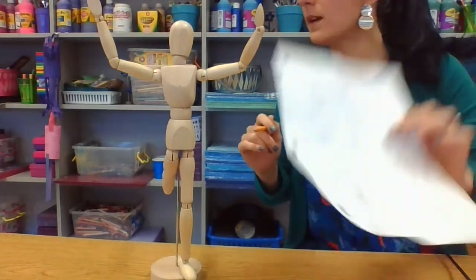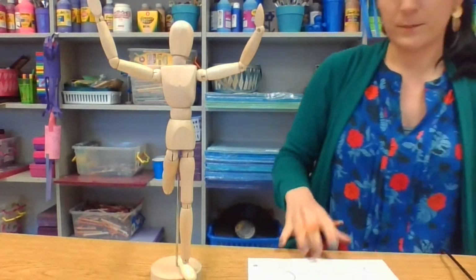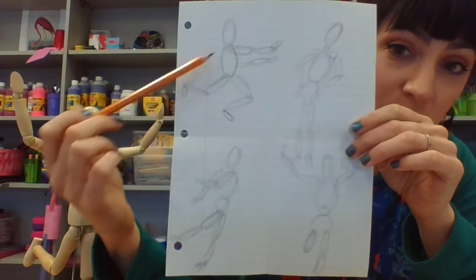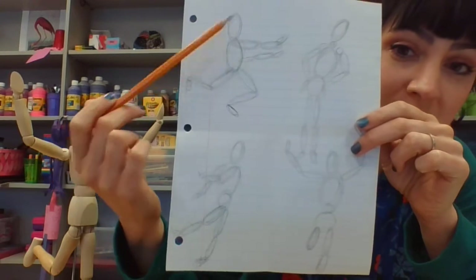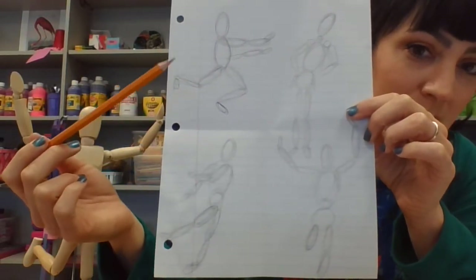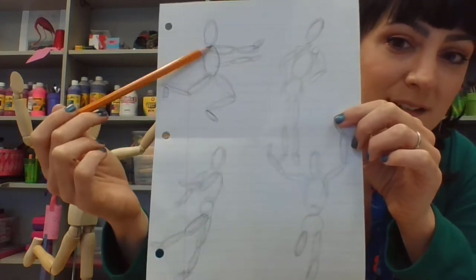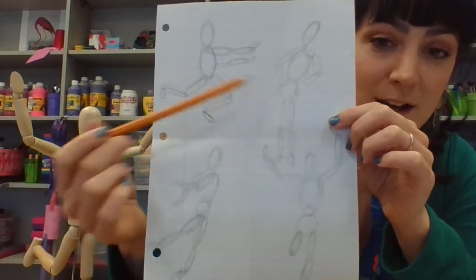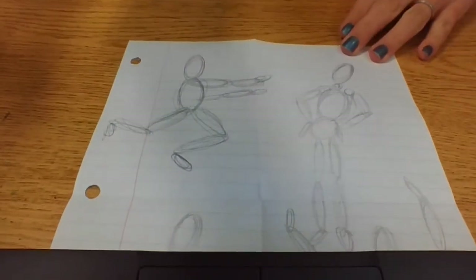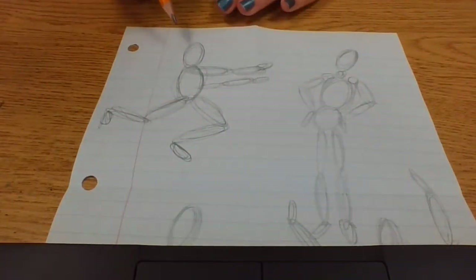Once we have our poses to choose from, we're going to add some things on top. I can either draw right on top of these gestures or use them as a reference. To me this guy looks like maybe he's running, and this movement looks like dancing. So what I'm going to do is add some details on top of these gesture drawings. This is how illustrators and artists begin. I'll zoom in and do a couple so you can see my lines. This guy - maybe he's running, oh maybe he's a superhero!